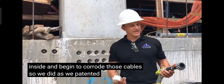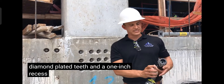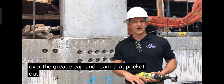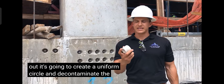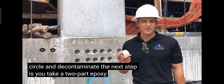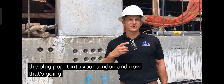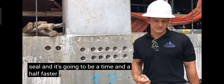When you pack it with that high-strength grout, water can actually get inside and begin to corrode those cables. So what we did is we patented a three-part system. You have a reaming tool with 16 diamond-plated teeth and a one-inch recess. This goes over the grease cap, reams that pocket out, creates a uniform circle, and decontaminates the pocket. The next step is you take a two-part epoxy, paint it on the plug, and pop it into your tendon end. That creates a 100% watertight seal, and it's going to be a time and a half faster.